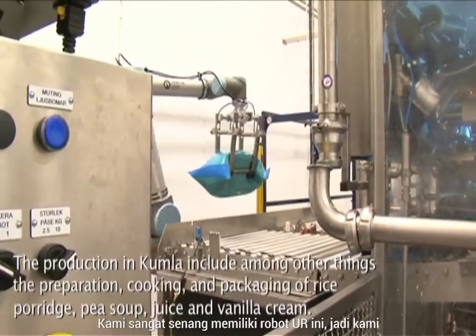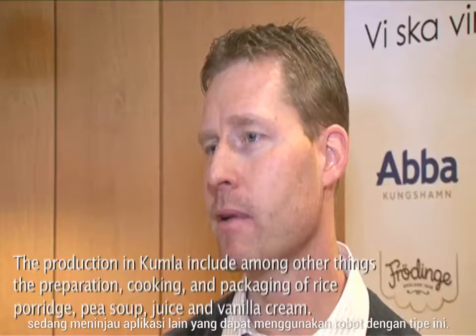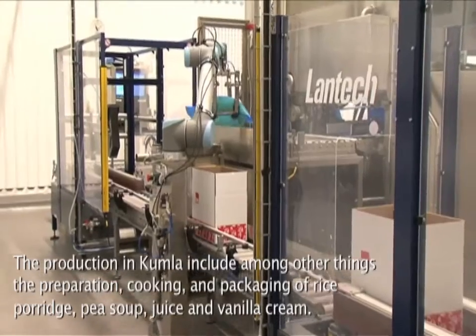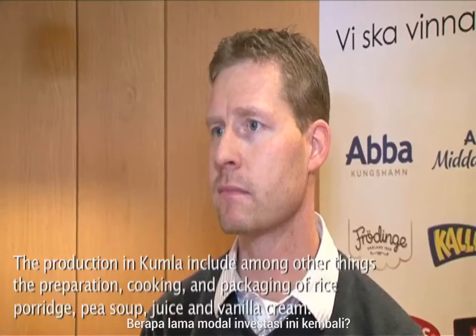We are thrilled with the UR robot, so now we are looking into whether we have other applications where we can use this type of robot. How long is the payback time of the investment? Around six months.